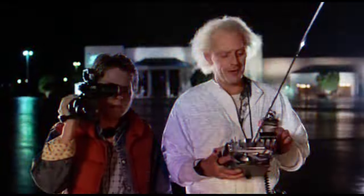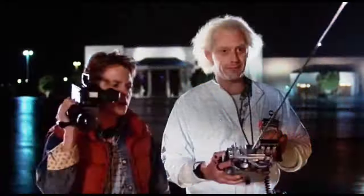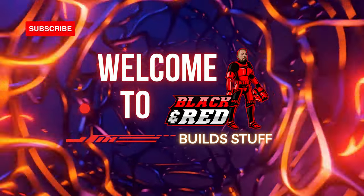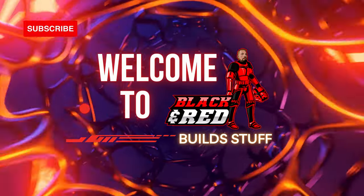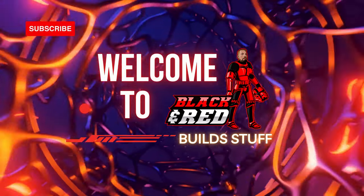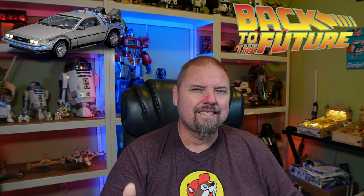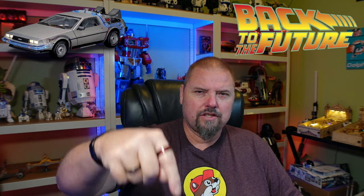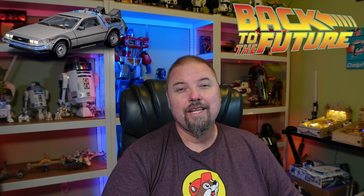Welcome back to the channel! We got a brand new package from Fanhome: Build Your Own DeLorean Time Machine. This is pack six, shipping parts 22 through 26. If you're interested in building along with me, I'll leave a link in the description below.